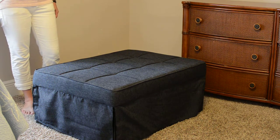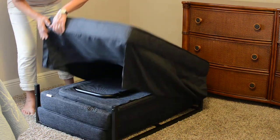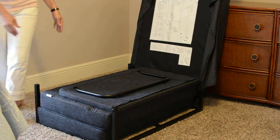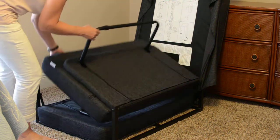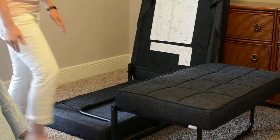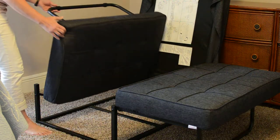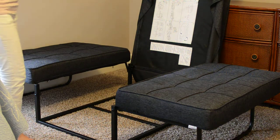To open the ottoman into a bed, first lift the center section. Then unfold the leg and lift the head section by the cushion. Next, unfold the other leg and lift the foot section. Tuck in the skirt and fold down the center section.